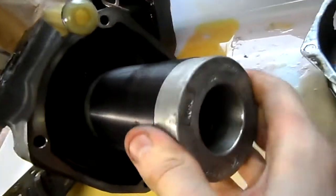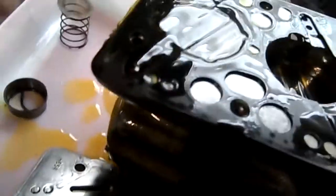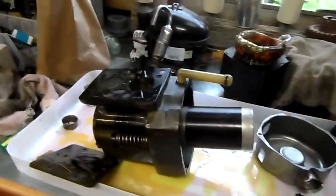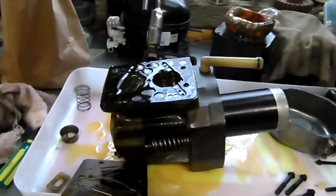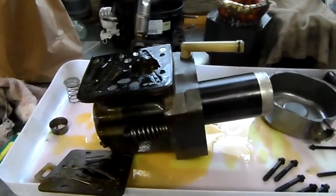I might have a go at seeing if I can get this rotor off, but I doubt it. It would be nice to souvenir these pistons — mind you, I've got plenty of them already, but it'd be nice to have them. So yeah, I suppose that probably concludes this autopsy. That's our Copeland two-cylinder hermetic reciprocating compressor. Hope you enjoyed it, thanks for watching.